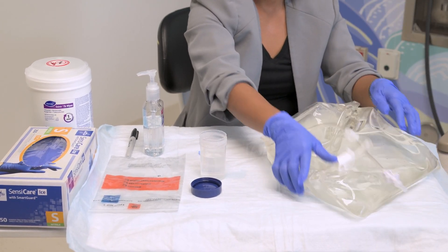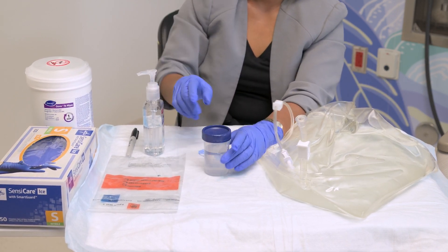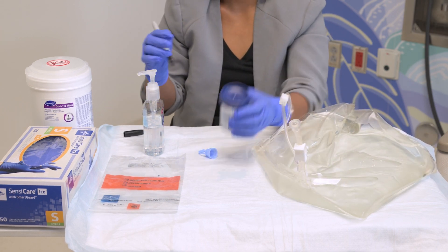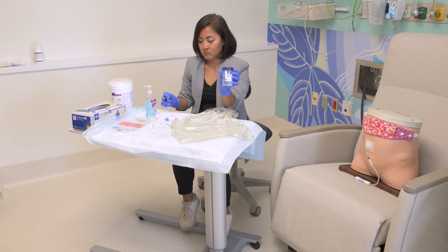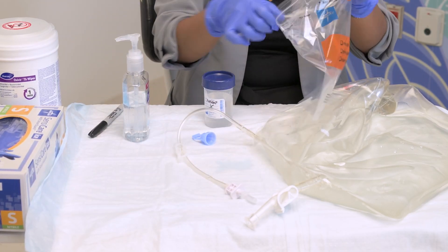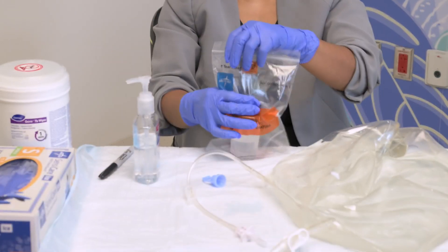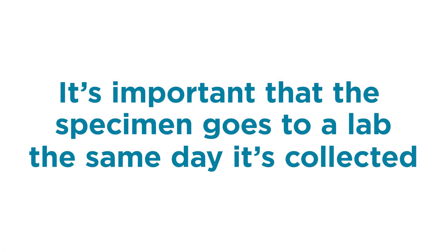Place the lid back on the specimen cup and tighten securely. Write your child's name on the specimen cup and take it to the designated lab. If you have a laboratory bag, place the specimen cup inside. Give the specimen cup to the lab of choice or to the PD nurse on the same day — it's important that the specimen goes to a lab on the same day it's collected.